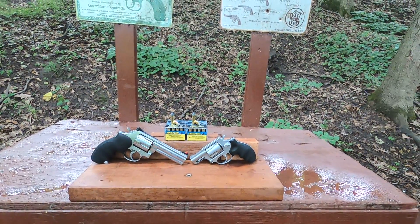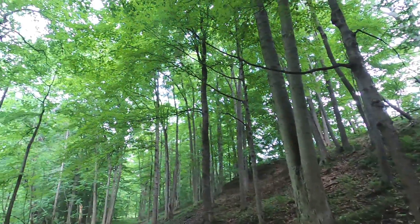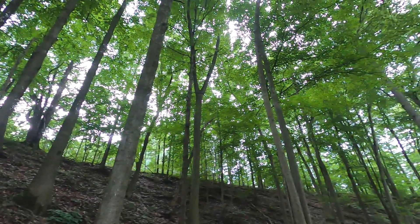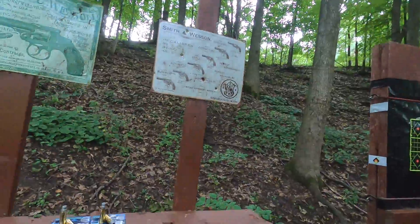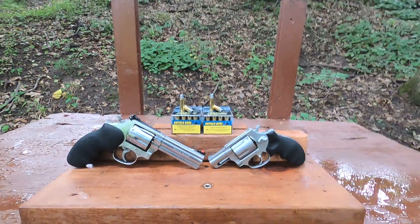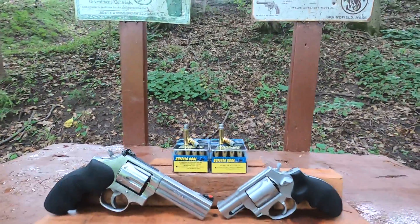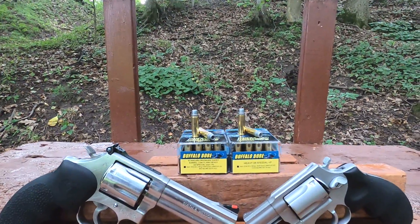Alright, 38 Special lead semi wad cutter hollow point, 158 grain, Buffalo Bore. Zero percent chance of rain, and then it started storming — so thank the weather channel app for that. I'm doing short barrels versus a longer barrel: a four-inch barrel revolver versus a two-inch barrel revolver.